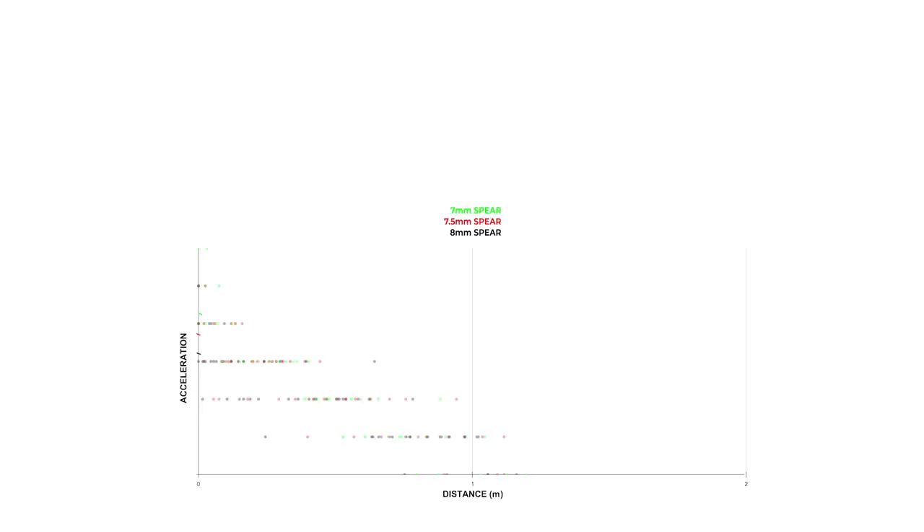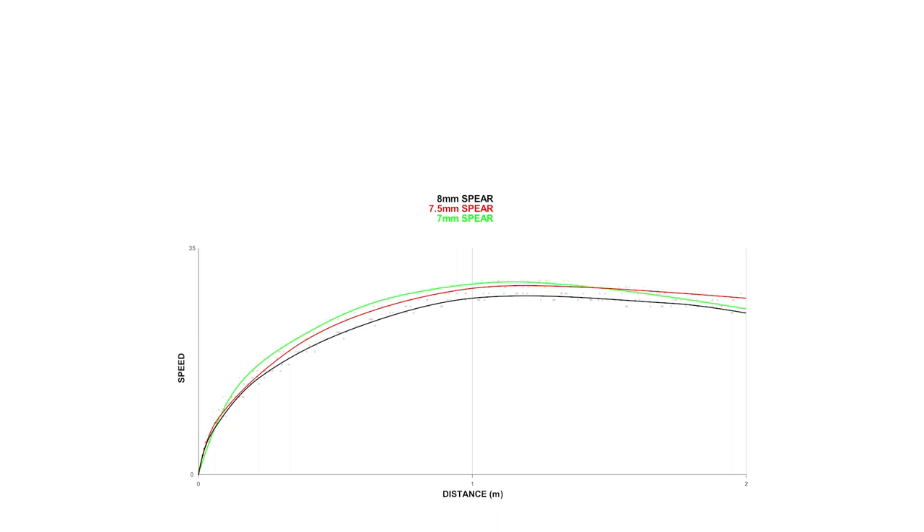Another question you may ask is why the 7.5mm spear doesn't use the entire length of the barrel to accelerate, if this is one of our standard setups. The reason for this is the fact that rubbers age and lose performance over time. Although the graphs show that the 8mm shaft utilizes almost the entire barrel to accelerate and is arguably more efficient, what will happen after a few months of consistent use? The GT setup with the 7.5mm shaft is designed to allow for some reduction in the performance of the rubber over the lifetime of the gun without reducing the overall performance. As we can see from the results, the limit speed of a spear gun isn't some unbreakable ceiling that we can't ever get through, as it's often described — rather, it has practical implications for what spears we choose to use with what rubbers.